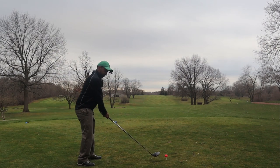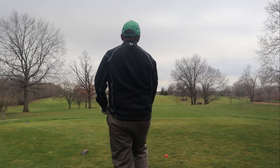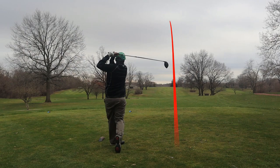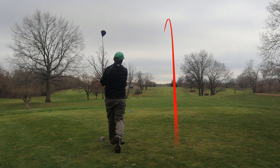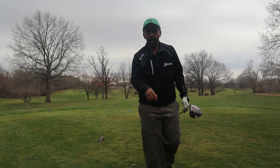It goes a little down and then back up. The approach shot will be uphill. Taking a nice smooth swing at this 50 Elite. I'll tell you what guys, this ball so far is the highest flying golf ball outside of the Nitro. Let me hit another one.